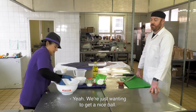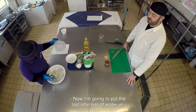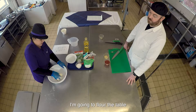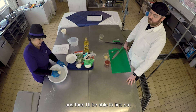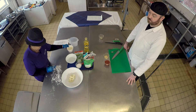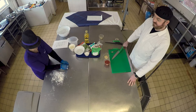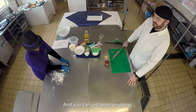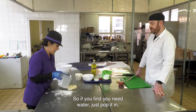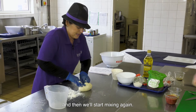We just want to get a nice dough ball consistency. I'm going to put the last little bits of water in, and I'll flour the table and find out if I need any more. I think I will add a little bit more water - if you find you need water, just pop it in and then start mixing again.